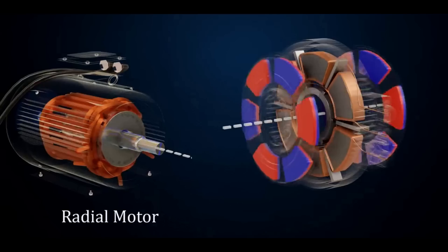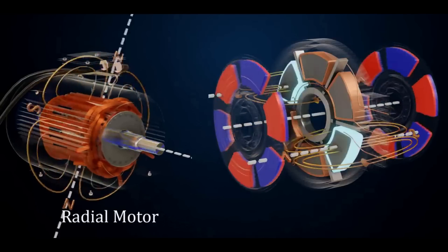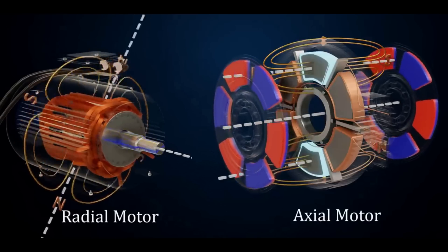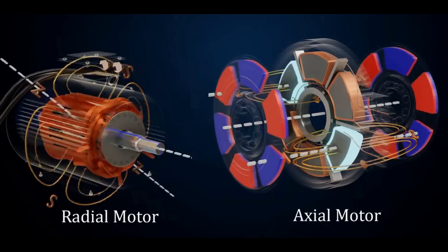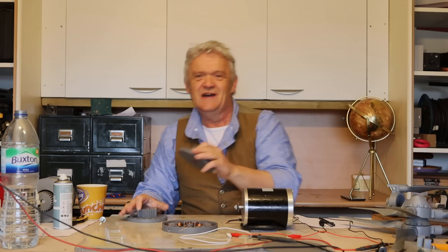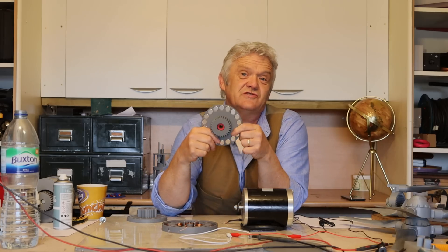This kind of motor is called a radial flux motor — it's called radial flux because the magnetic flux follows the radius. But of course there is another way of looking at these, and that is following the axle. There's another style of generator called the axial flux because it follows the axle, and it is essentially two discs.